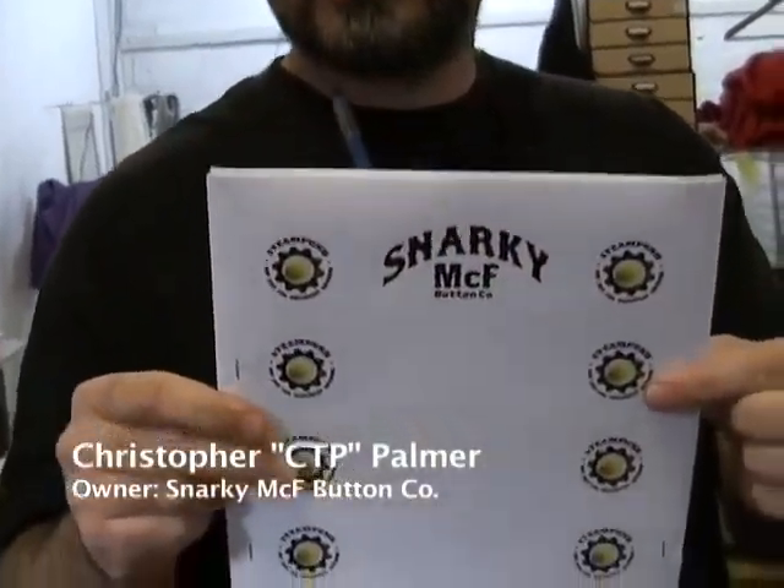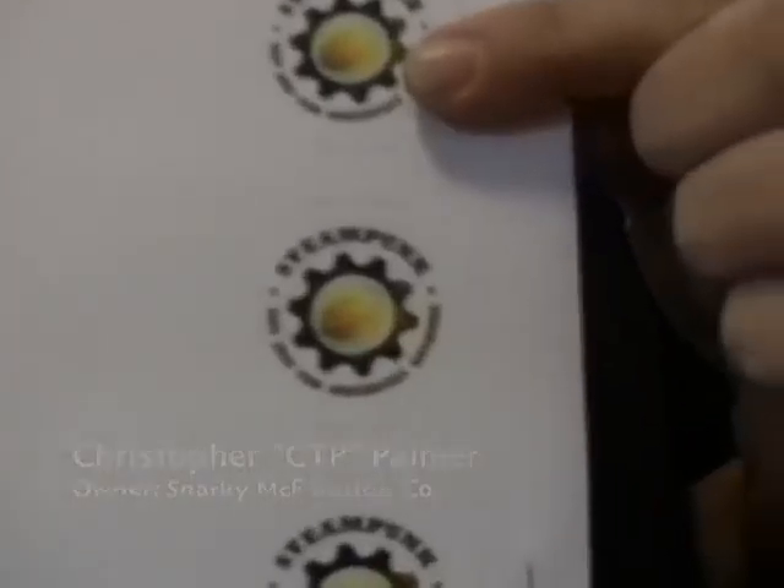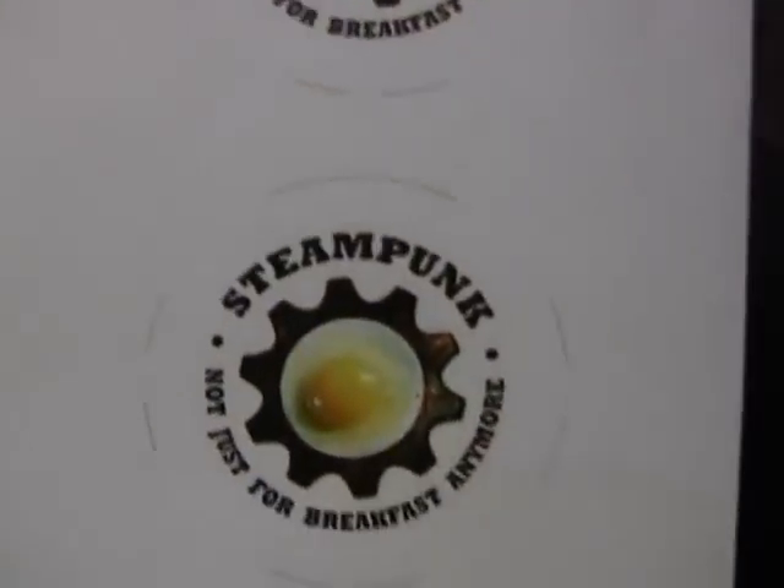I have the art for your buttons, and the surprise art is back here. It's all stapled together so that we can cut it on the die cutter, and then we'll take it from there over to the button press, and we'll press it into buttons.